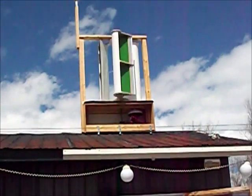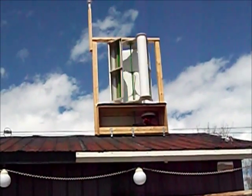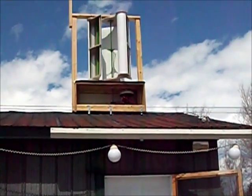This thing is cogging like you wouldn't believe. I need wind at at least 15 miles an hour before I get any power, and at least 10 miles an hour before the wind turbine starts turning.